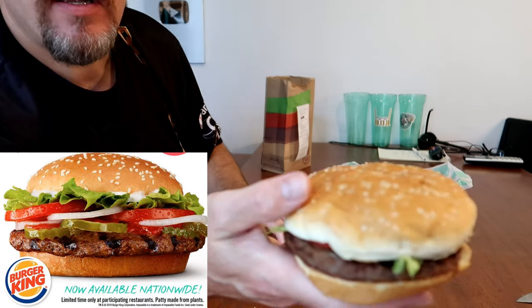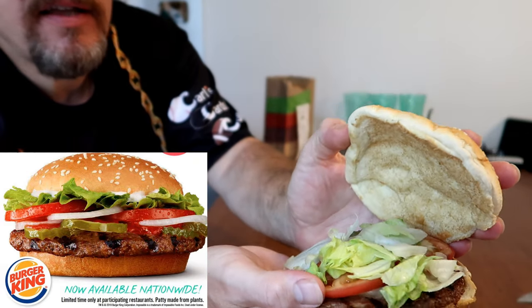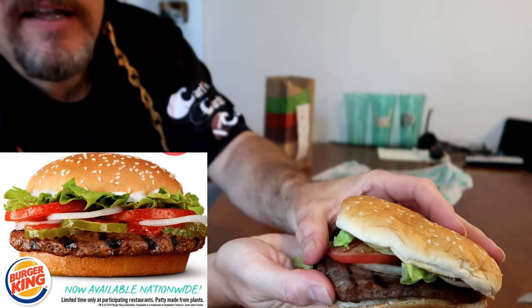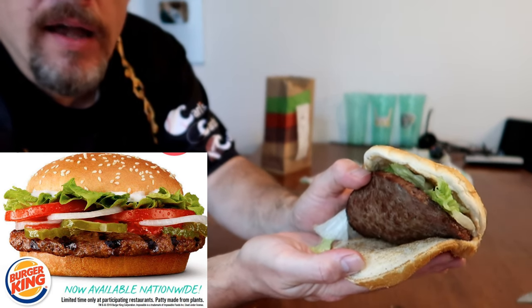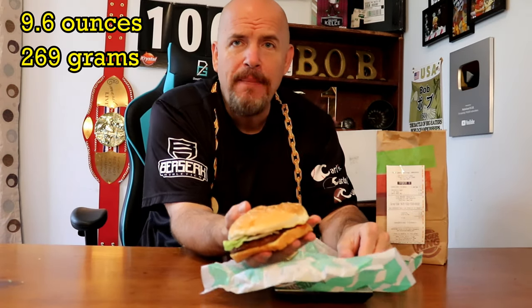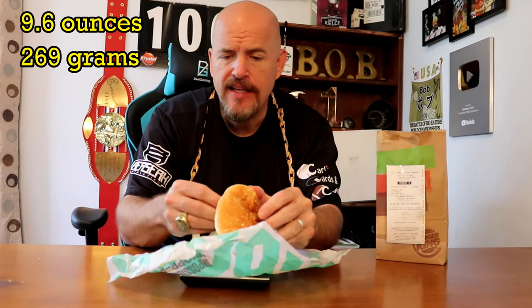This is how it would regularly come, except I did not get mayonnaise on this — I'm not a big fan of mayonnaise. Let me show you what you got. Of course you have your sesame seed bun, it's a large size bun, tons of lettuce, tomatoes, onion slices, pickles, ketchup, and then your Impossible Burger. It's a good-sized sandwich — it's 9.6 ounces, or 269 grams, and that is without mayonnaise, so it might be a couple more grams with it. Let me cut this and get a side view of what it looks like before we dig in.